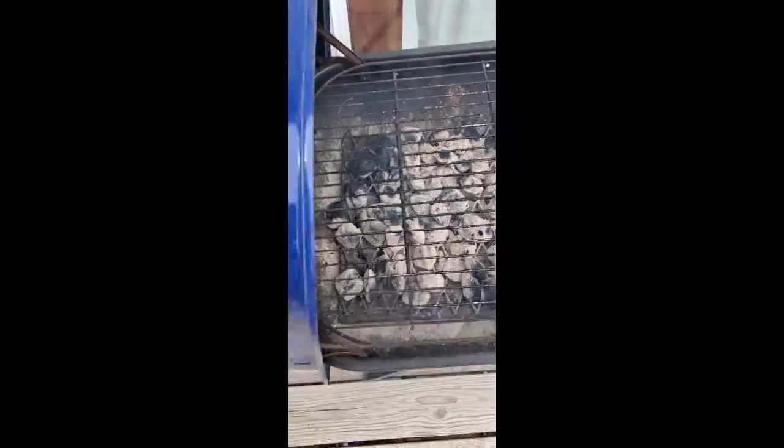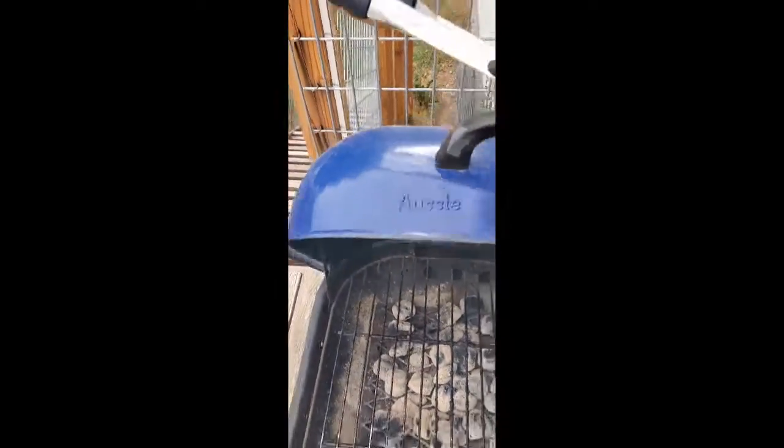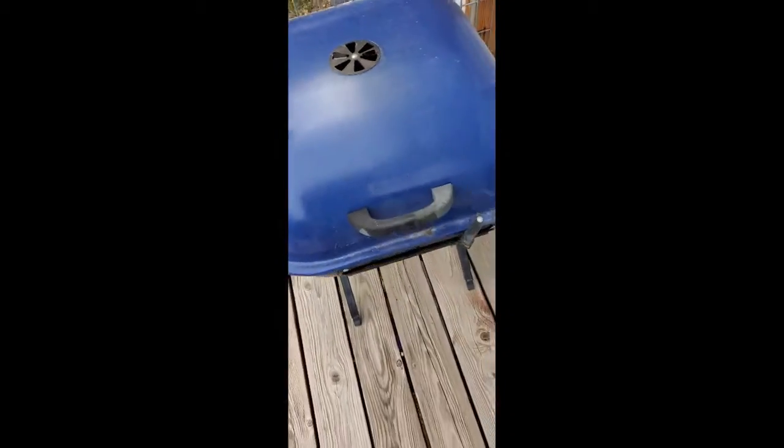I'm going to rub the grate with the paper towel — that's going to kind of leave an oily surface so the chicken I'm cooking isn't going to stick. I don't do this every time that I grill, but it's been a while since I've done it so that's why I'm doing it now. It kind of cuts up your paper towel but that's okay. Now I'm going to close this again and let that get heated up.